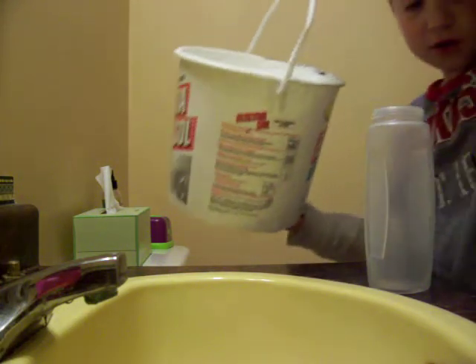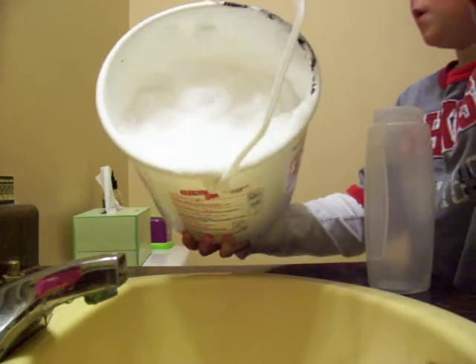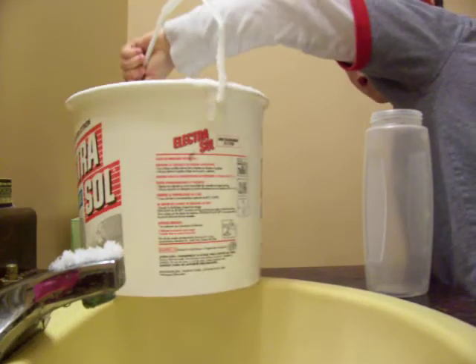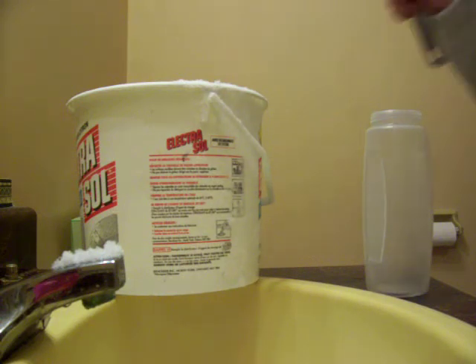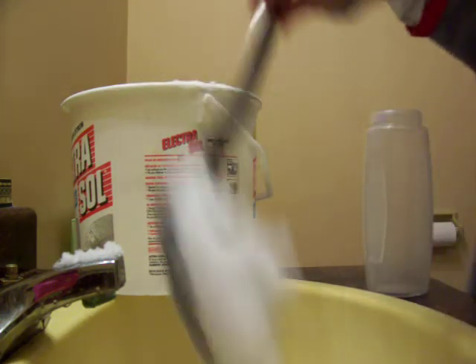Okay, sorry for the wait. Now I'm going to dump the snow in. Now if there's any extra in the thing, you just need to scoop it out and put it in.